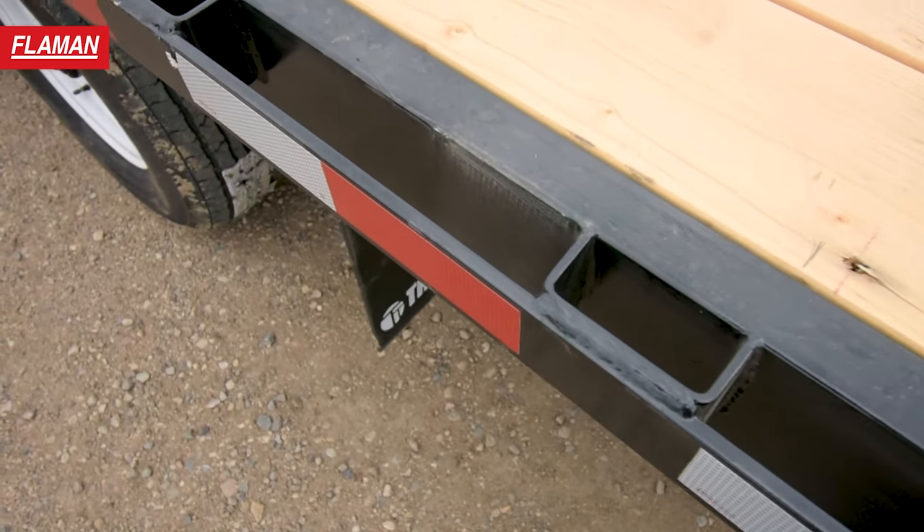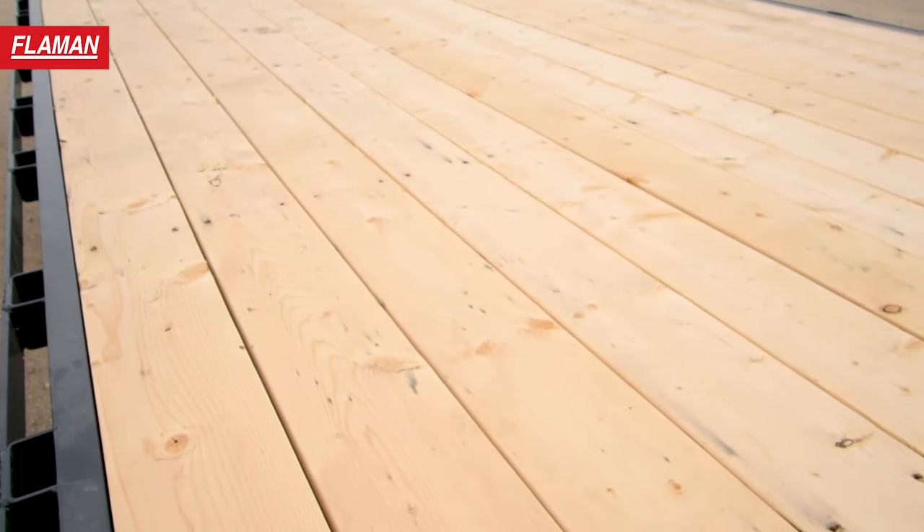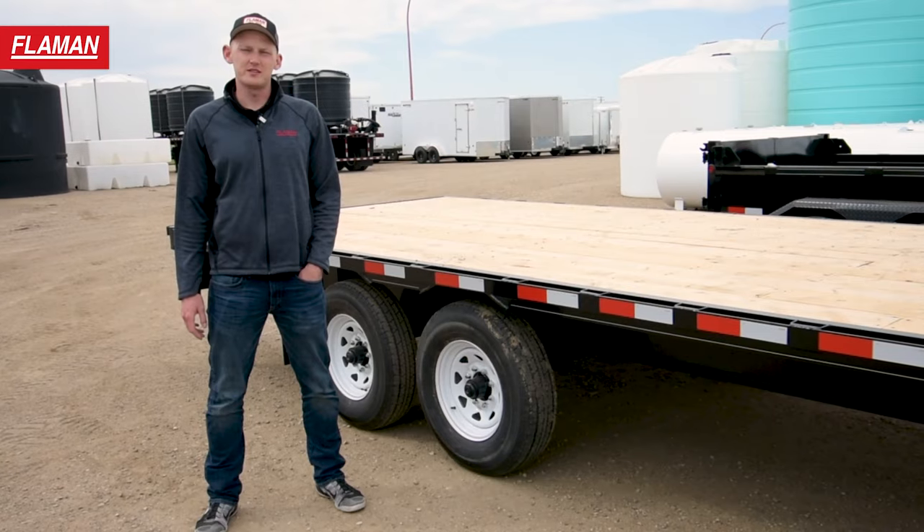This model of trailer has rub rail and stake pockets on both sides, as well as 2x6 decking which makes it easy to replace if it is ever damaged.